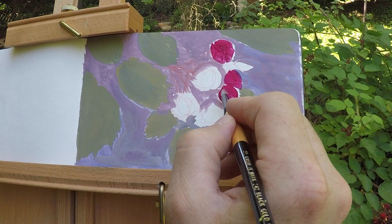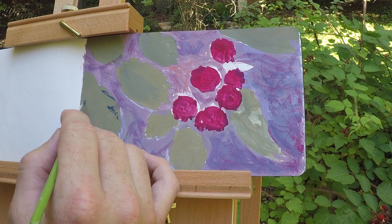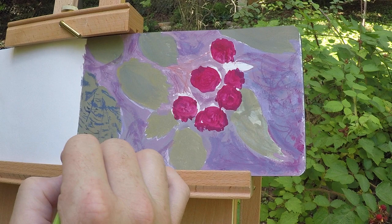I started with rose red right out of the tube with a tiny touch of ultramarine blue for the berries. I tried to focus on just using three shades of color for each of the major sections — starting with a medium green, then adding in a darker, cooler shade on top, and then finally a lighter shade.